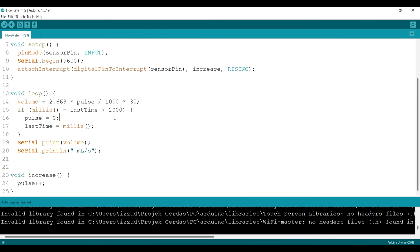To get liters per minute, first we divide the milliliter value by 1000 since one liter equals one thousand milliliters. Then we multiply by 30, because we sample the pulse for 2000 milliseconds — two seconds — and since one minute is 60 seconds, we multiply by 30 to scale up to one minute. This gives us the flow rate in liters per minute, and we can see the result on the Serial Monitor.